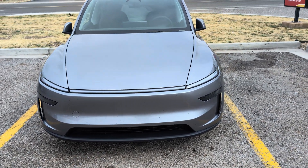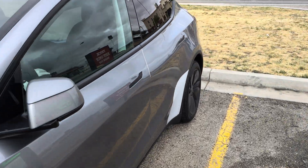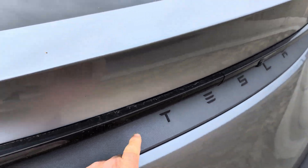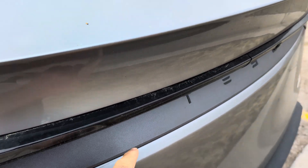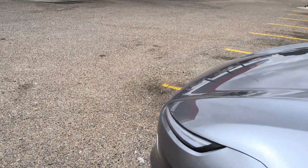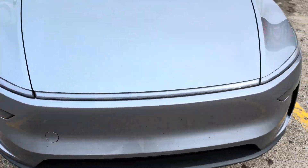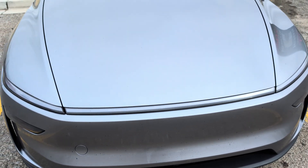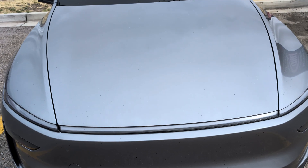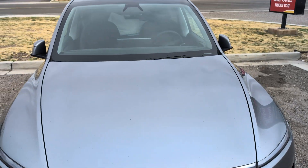This is a new exciting feature of the Model Y Juniper — this incredible reflective tail light that you can't see when you're driving, and the light bar you also can't see while you're driving. But the best feature of them all — hold on, let me pop the frunk — is the water collection device.